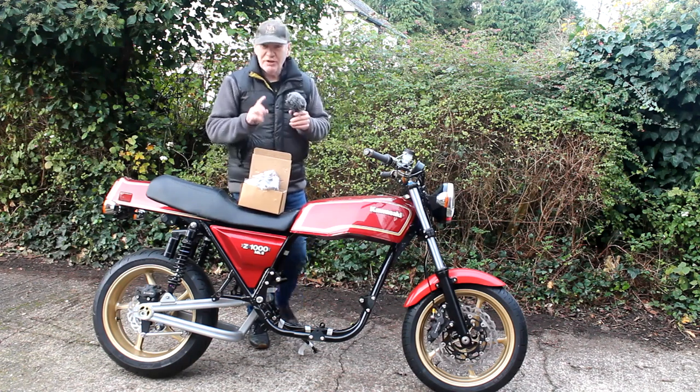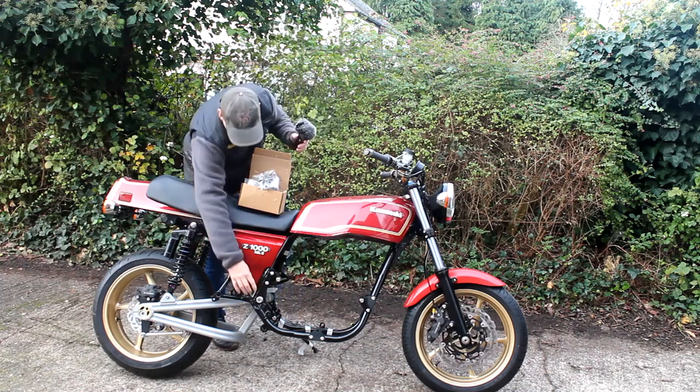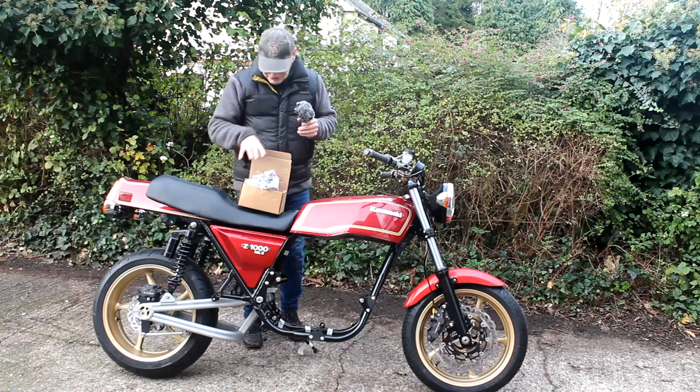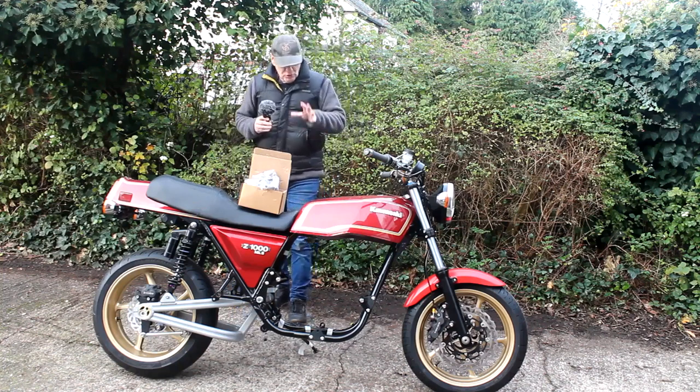I can't quite fit the rear sets yet because I'm lacking the special bolts which go through the frame to fit them. I've ordered those along with the appropriate rubbers from Zed Power, and they should be here any day so I can get these parts on the bike at last.